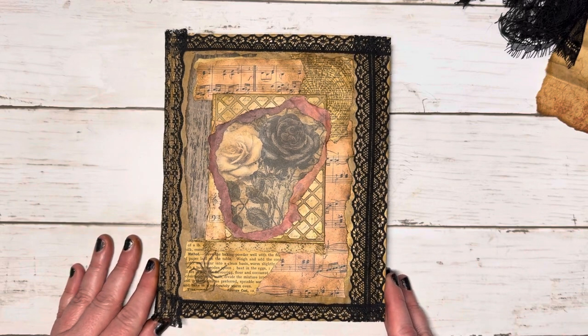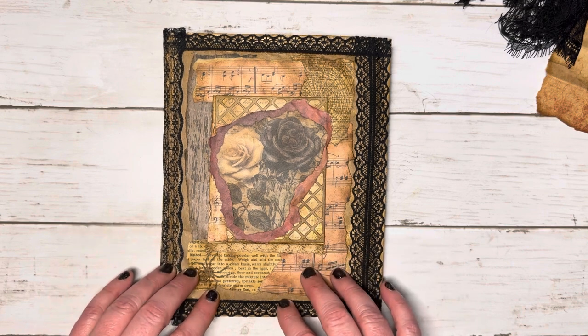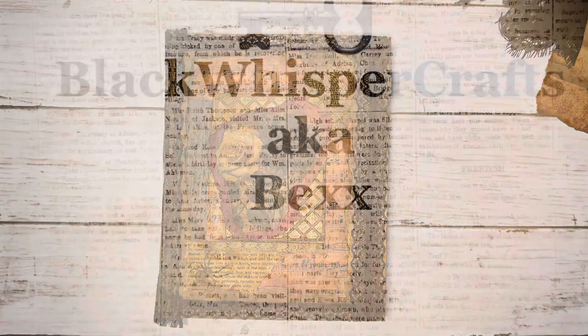Thank you so much for hanging out with me and my process for making a little piece for this journal cover. I'm Bex with Black Whisper Crafts. Thank you so much for joining me. Have a wonderful crafty day. Bye.